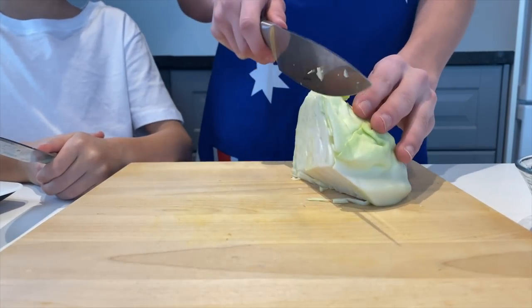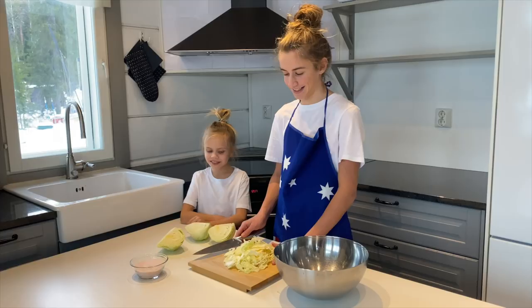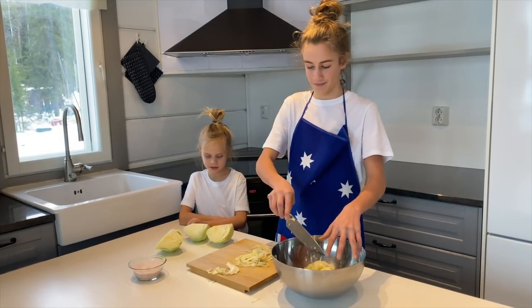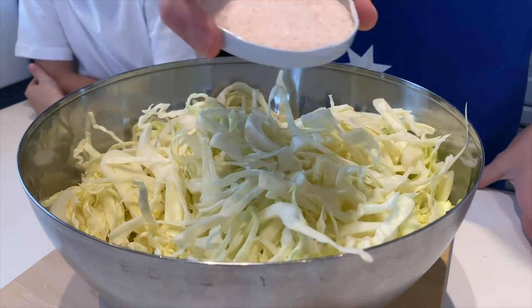Finely slice your cabbage. Place it in the bowl. Sprinkle the salt on.